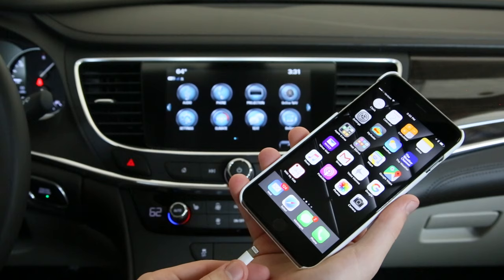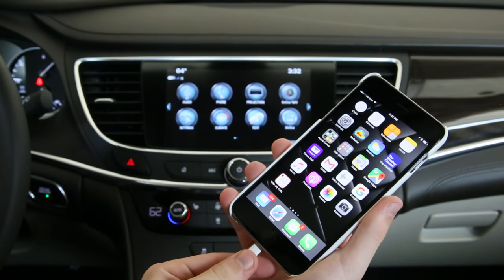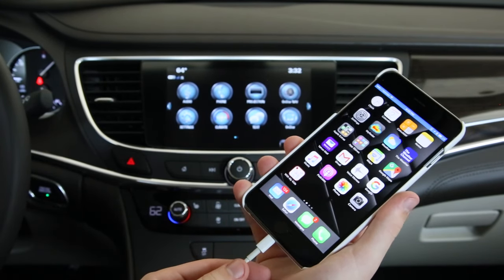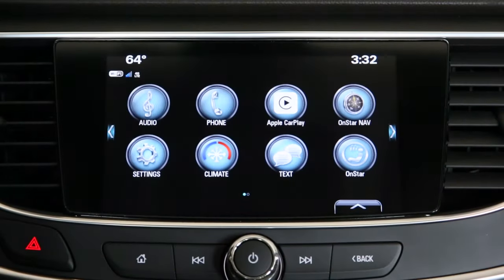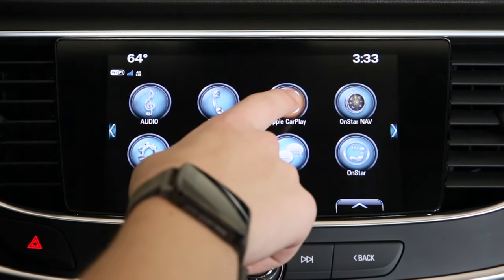Another neat feature using the iPhone with your Buick IntelliLink system in your new LaCrosse is Apple CarPlay. Simply connect the lightning cable to be able to get Apple CarPlay. You'll notice the Apple CarPlay logo appears on the screen and on the Buick IntelliLink screen. Accessing Apple CarPlay on your new Buick LaCrosse is easy — select the Apple CarPlay icon from the home screen.